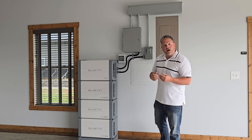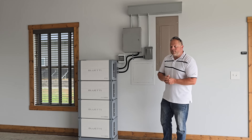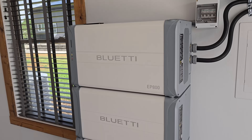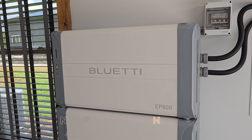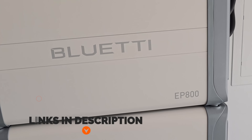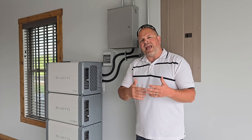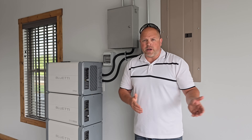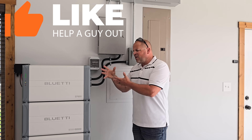Welcome back to the channel. I'm Justin. If you're new here, I focus on energy-related products, building DIY systems, and things to simplify your life. This is part five of a six-part series on the BluEetti EP800. I'll put a card up in the top right corner so you can check out all the videos I've put out on this system. This is also going to act as a six-month review — I've had this installed since November 2023, and today is May 1st, 2024, so I can now identify what I like and dislike about the EP800.